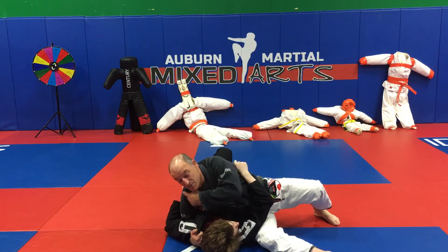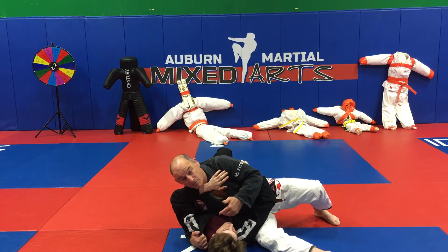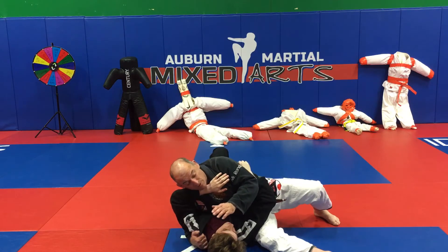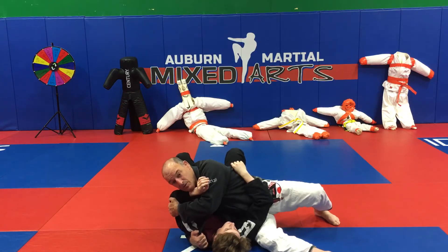The first thing he does is he puts his forearm on my neck. Adam puts his forearm on my neck. When he does that, I'm going to reach over and grab his elbow.